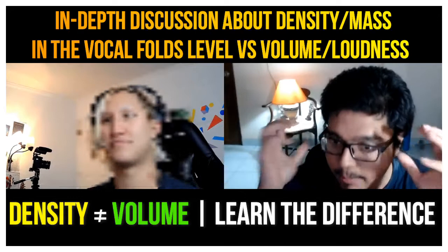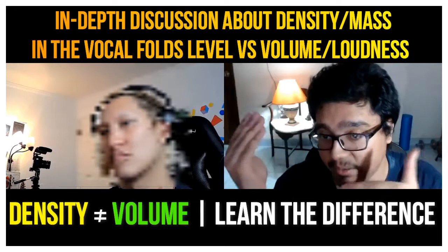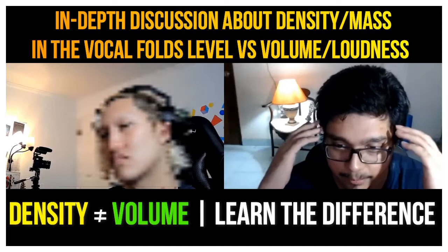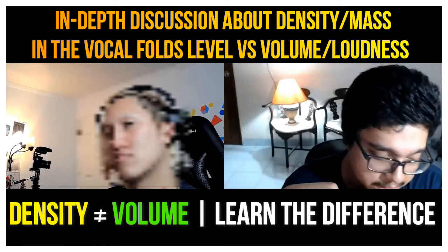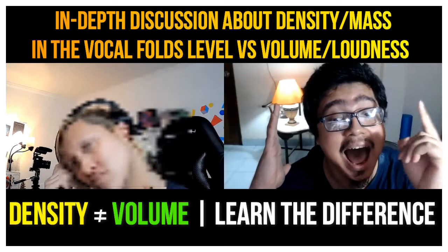That's a pianissimo sound — a head voice — because I can sustain that sound for a lot longer since it's compressed but very light. Most guys would go to falsetto. Different schools and different teachers will say falsetto and head voice are the same thing; some will say similar, some will say different. To me it's a different coordination — that's how I teach in my method.